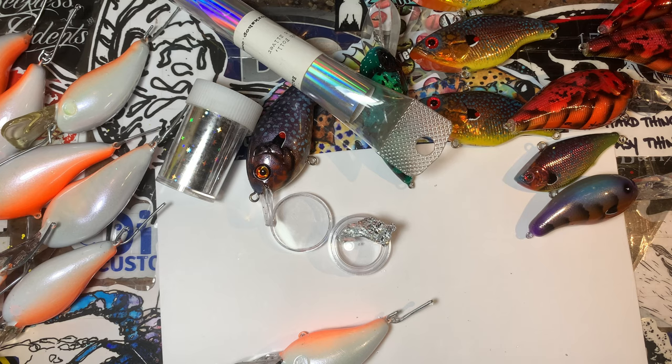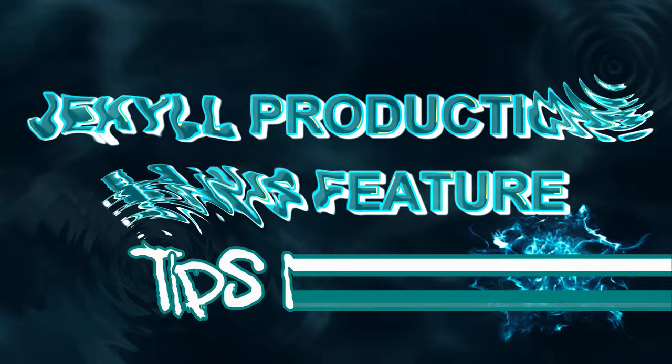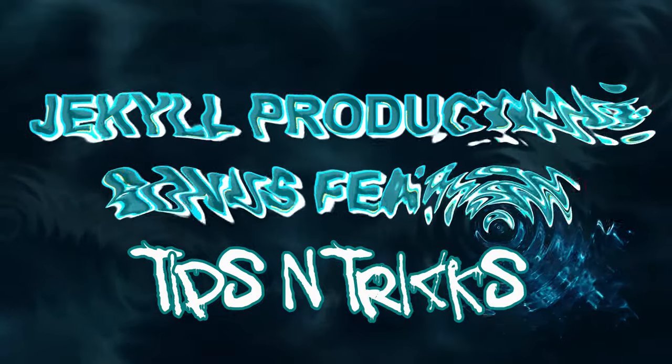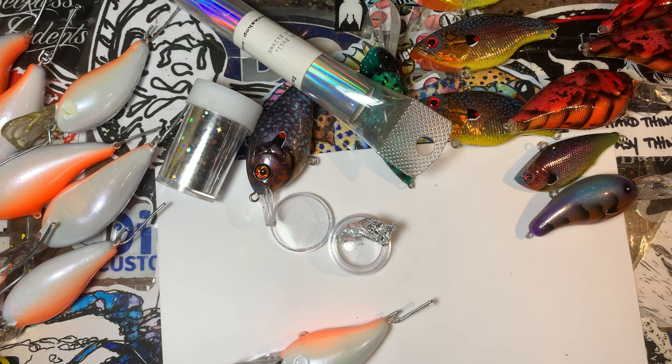Good morning fish heads, even though it might not be morning when you guys are watching. Welcome, welcome, and thank you for the view. Jekyll Baits, and I've got some tips and tricks today.